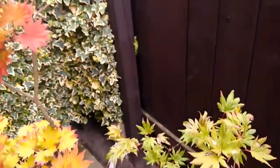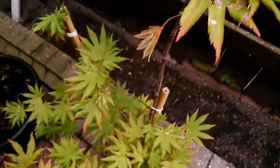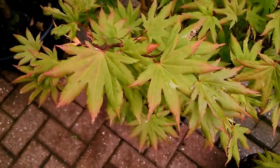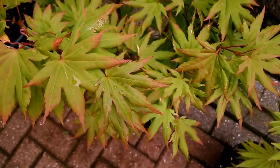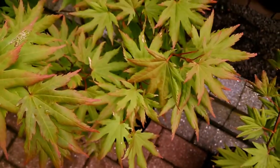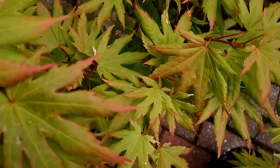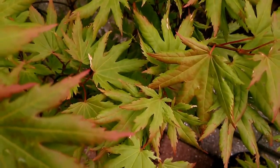Compared to Autumn Moon, which is still quite green. Some leaves in the last week or two are starting to go red at the tips. And throughout the year, on Autumn Moon you get this occasional tinge of colour on some leaves.